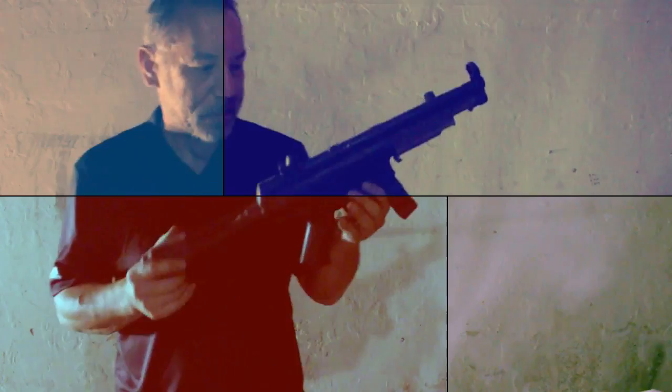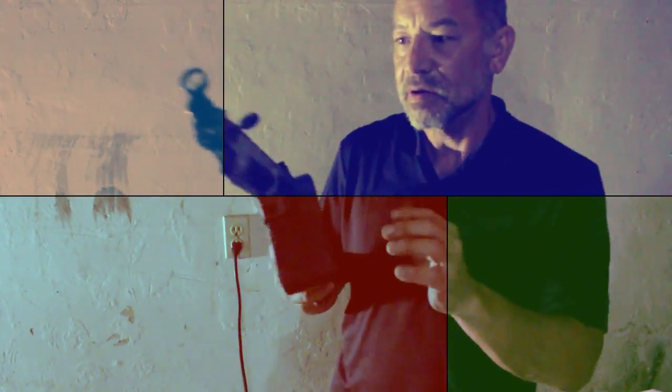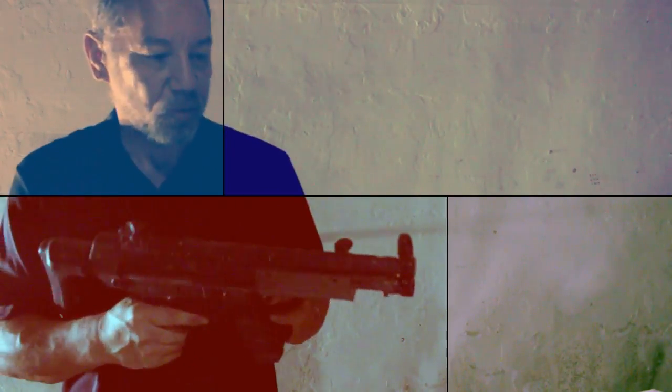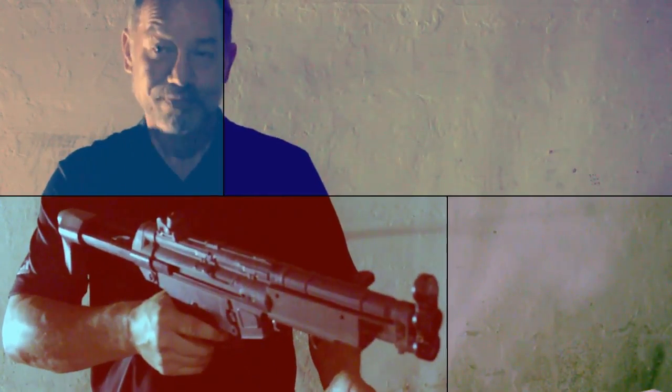I'll go ahead and show you the other MP5. It's missing a forearm stock but has a full rear stock just like the last one. One thing I do like about it — it's unique that it has a simulated dual clip, if you can see that. It doesn't actually function; it just holds more airsoft. This one can be cocked back too.